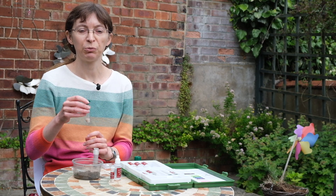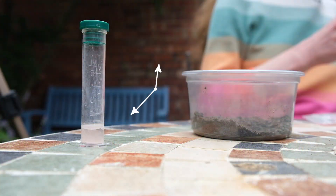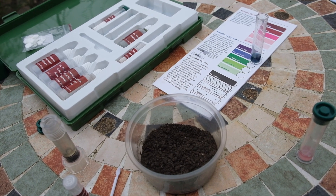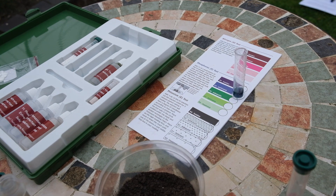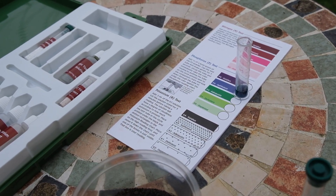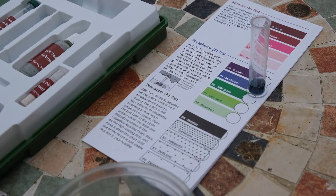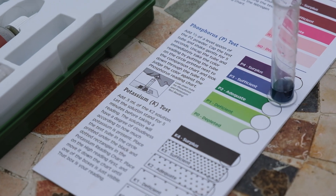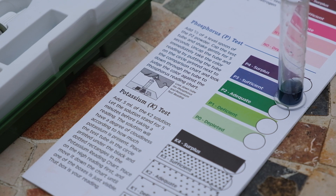And now this solution needs to be put aside for five minutes to react. Let's now look at the phosphorus test of the soil in my garden. This test is very quick and the result is available immediately. We can review the results by comparing the color of the solution against the color test chart. The solution is blue-green, which means that there is sufficient phosphorus in the soil in my garden.